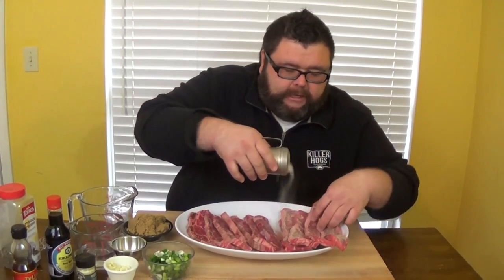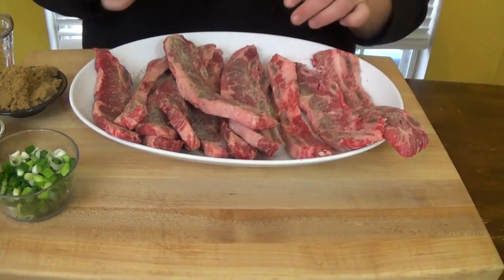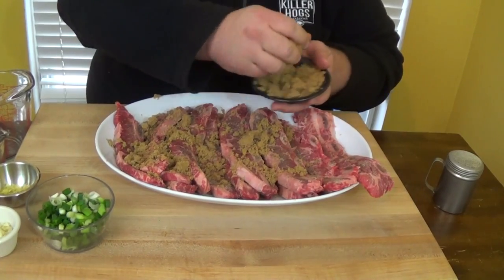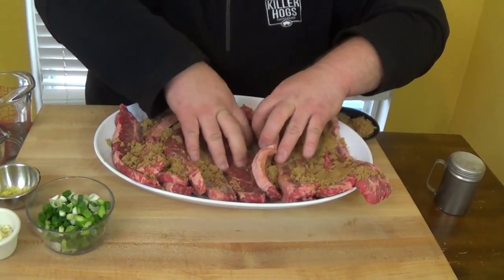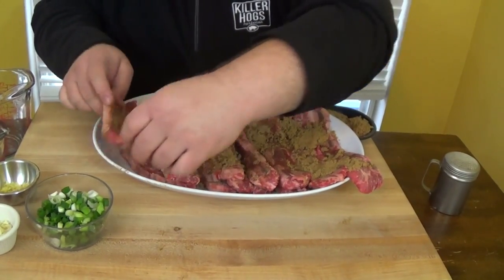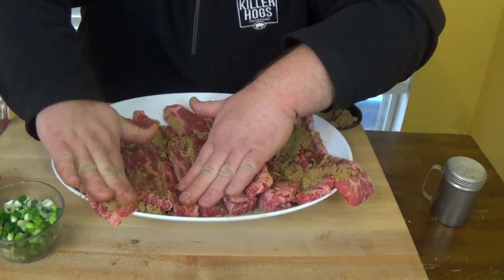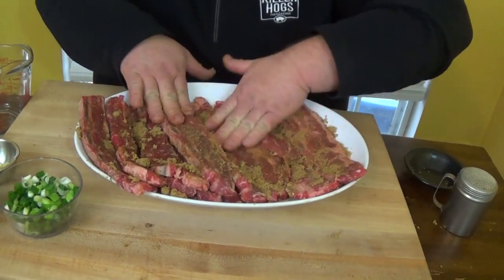I'm using some of my AP rub to start with. You just want to get a good coverage — get the meat seasoned good on one side, then do both sides, always. The next step is to take some dark brown sugar — about a quarter cup — and get a good coating. I'll put about half on one side and pack it down, then flip them over and get some on the back side. It's really going to bring a caramelized flavor to these short ribs. Just make sure to get it all rubbed in.